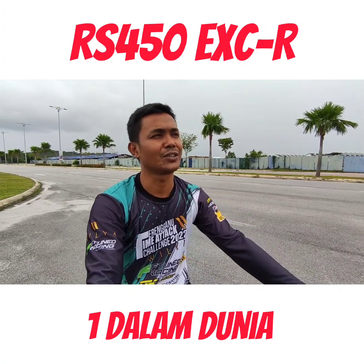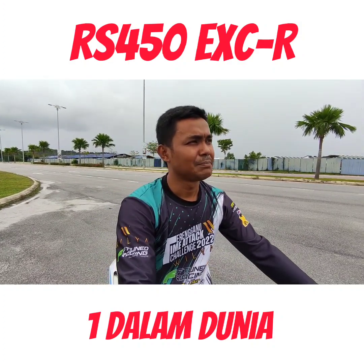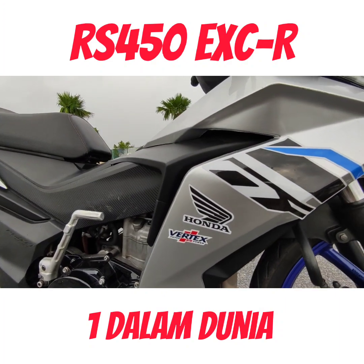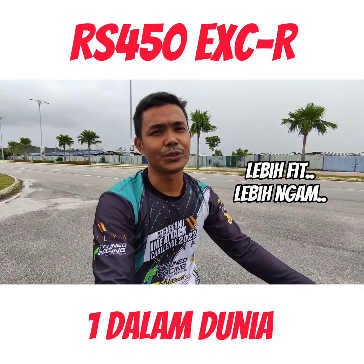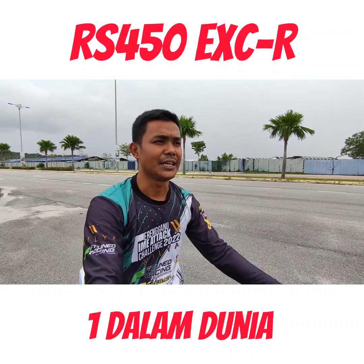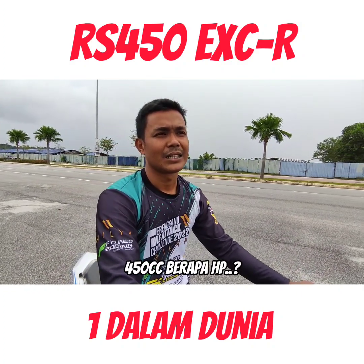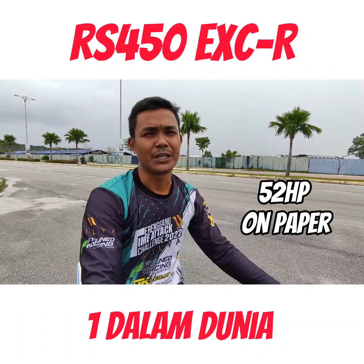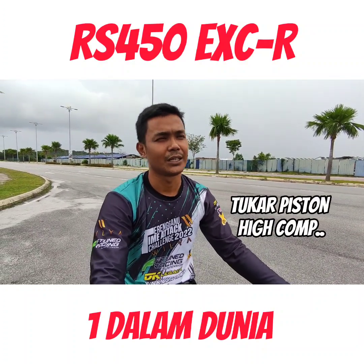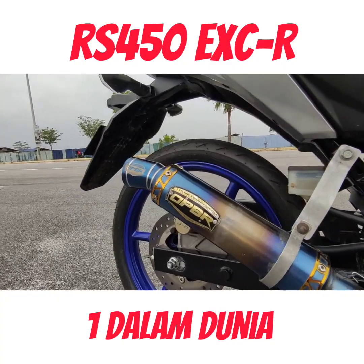Top speed tu saya sendiri pun tak pernah test sebab kita bukan nak top speed pun. Kalau dari segi pemasangan, 450 ni lebih fit, fitting dia lebih tune daripada 250 CB yang saya masuk sebelum ni. Sebab 450 ni engine cross, memang spec racing. Engine dia besar sebenarnya tapi agak compact. Kalau ikut kertas, dia punya HP 52HP - itu dengan semua stock. Kita cuma tambah tukar piston high compression je, lain semua stock lagi.